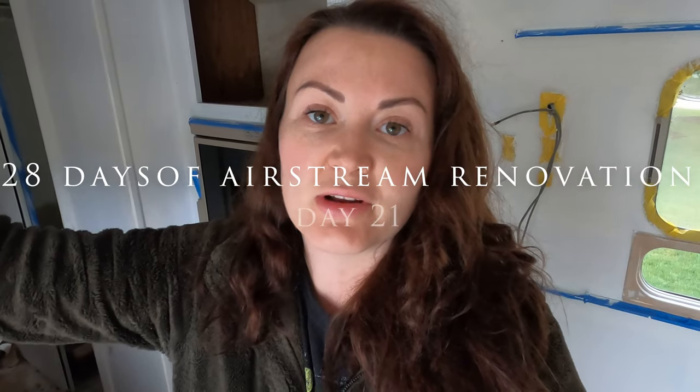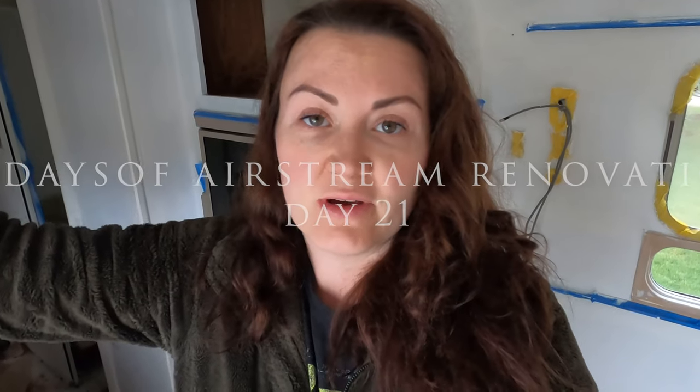Good morning team. Welcome to day 21 of our 28 days of Airstream renovation. It is 5:45 in the morning and our floor guy is coming at 7:30. Goran worked his butt off yesterday getting all of this subfloor removed in the front along with the platform that was along the toilet. I am coming in as the cleanup crew and getting everything prepped and ready for Alex when he gets here. I've got a little over an hour and a half, so more than enough time.